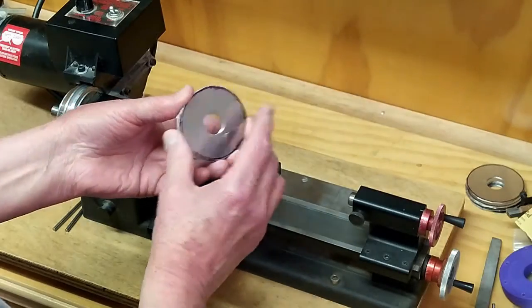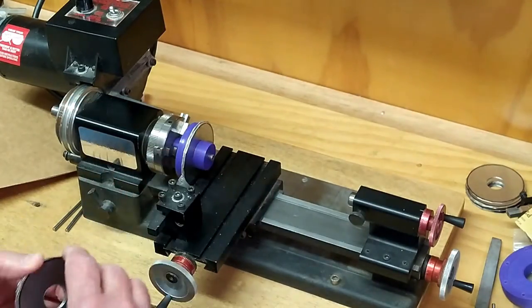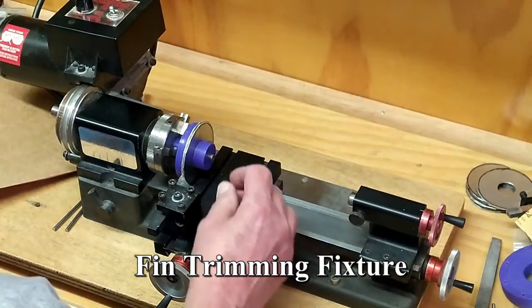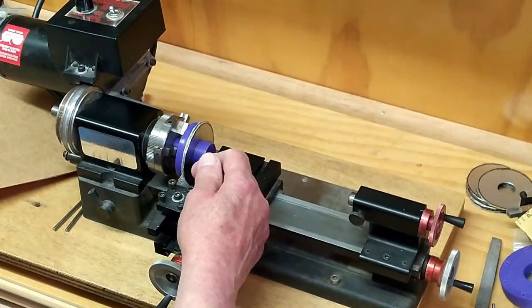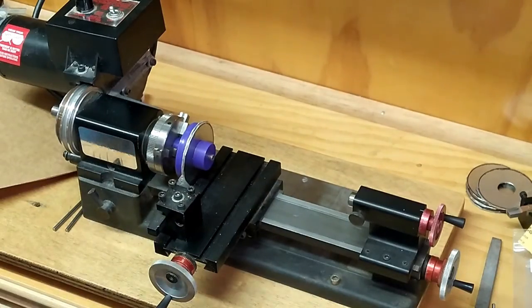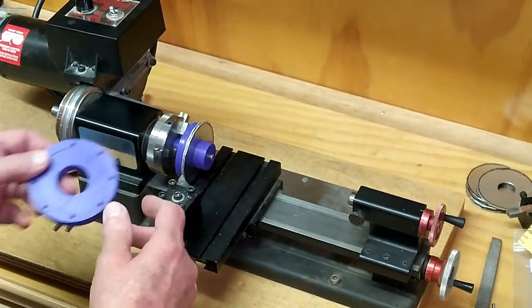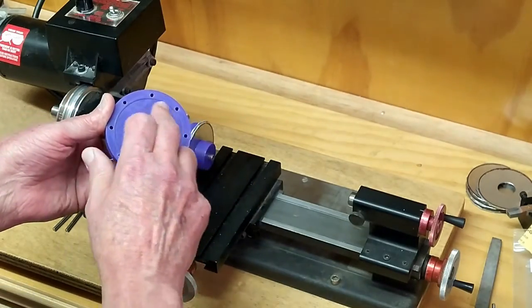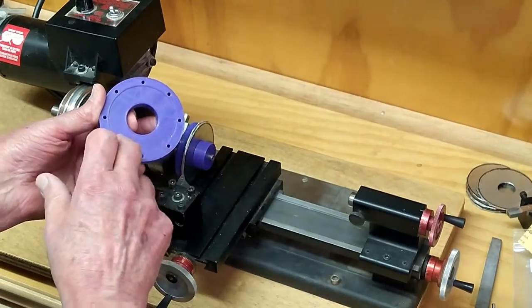Now it's time to take the discs, put them on this adapter, and then clamp it down with this cap. This is a 4-millimeter thread, and this is threaded on the 3D printer. I want to carefully take off very light cuts, and we'll take one of these off and see when it's the right size to just fit inside this fixture.